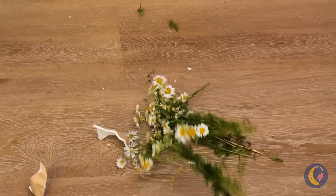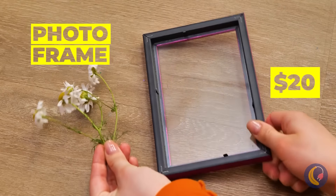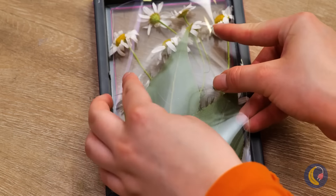Watch out! Those poor flowers — maybe there's something else we can do with them. Easy: just add them to a picture frame, maybe with some leaves, and flatten them up.